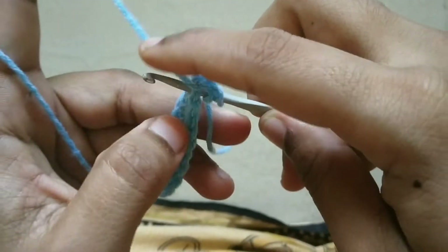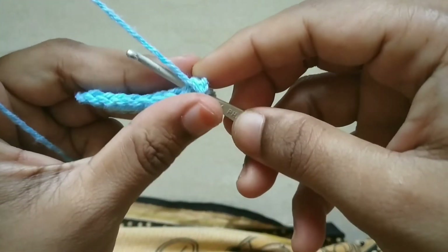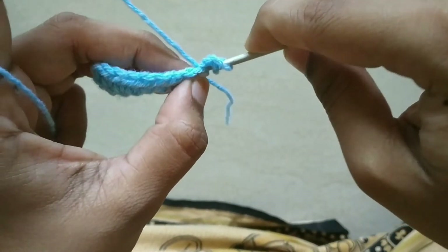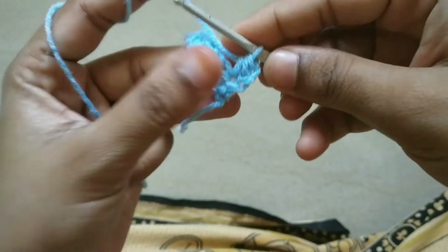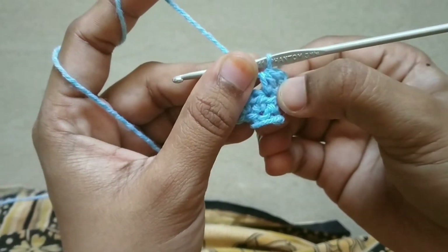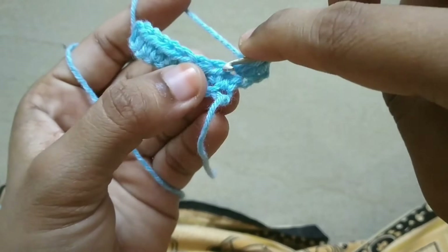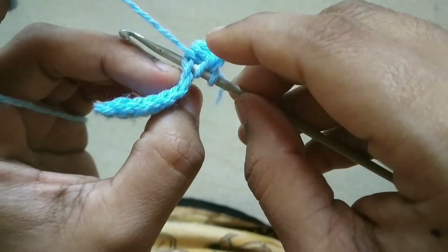If you want to see here, you can see there is a hook here. You have to do this so you can see there is a gap here. Paste it in half double crochet. If it works, then you will go to the next row. Just need to repeat the next row. To make this loop, make sure there is a gap here.